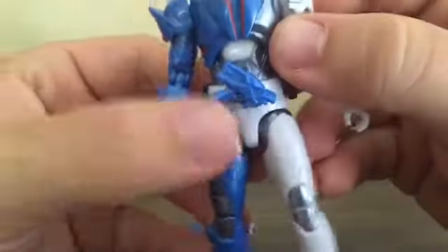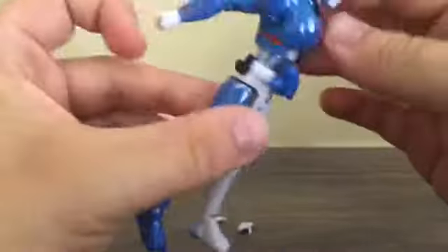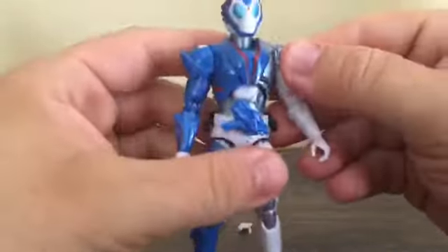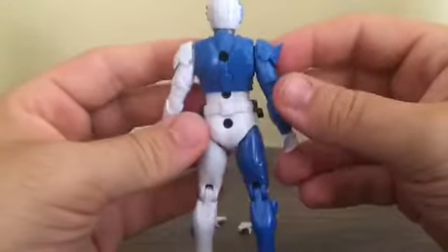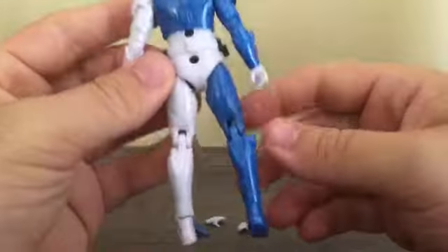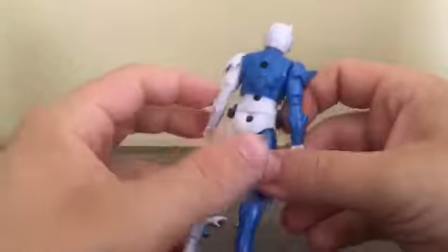Here's the waist — we've got the AIMS Shot Riser. On each side of his waist, he's got two Progress Key Holders, one on each side. Here's the back of the figure — nice molded detail, pretty bland but nice molded detail.